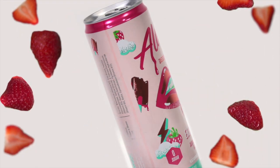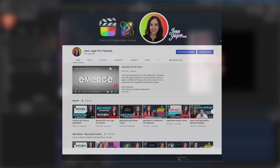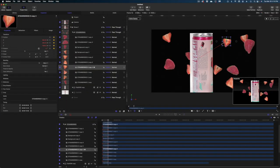If you guys are interested in a tutorial about how to do this in Apple Motion, it is coming up on my other channel, Jen Jagger Pro Tutorials. I will drop a card right here so you can link to it if you're interested in subscribing to see that future video.